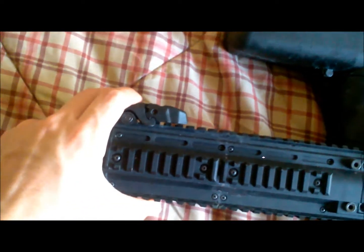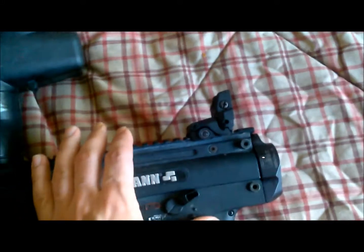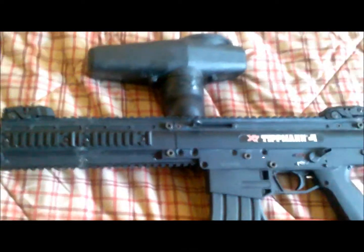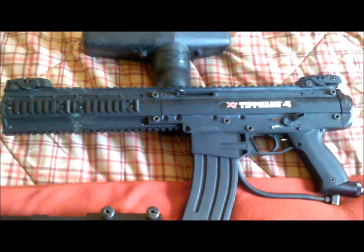I kept on the sights, which are airsoft versions of the Magpul flip-up backup sights. Usually I keep these on here in the event my primary sight — my red-green dot — were to malfunction for any reason. I could easily take it off, flip up the sights, and I'm good to go.